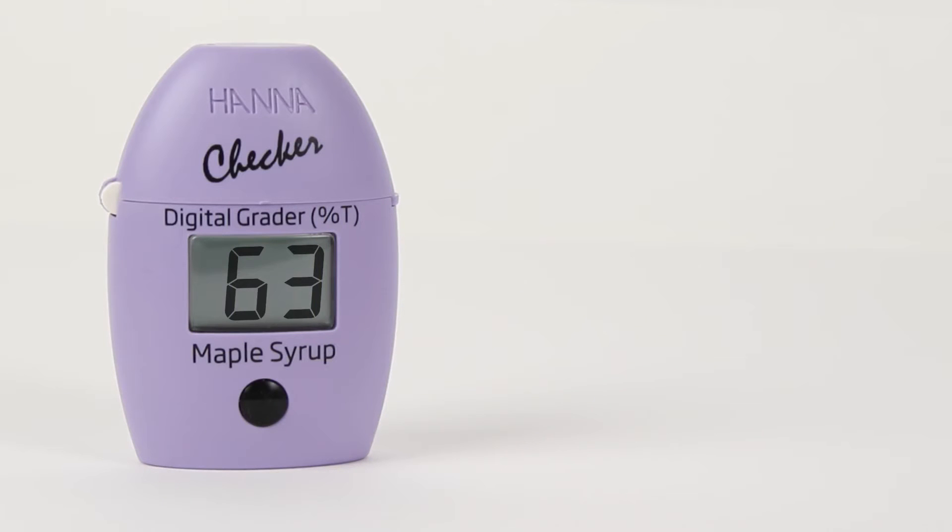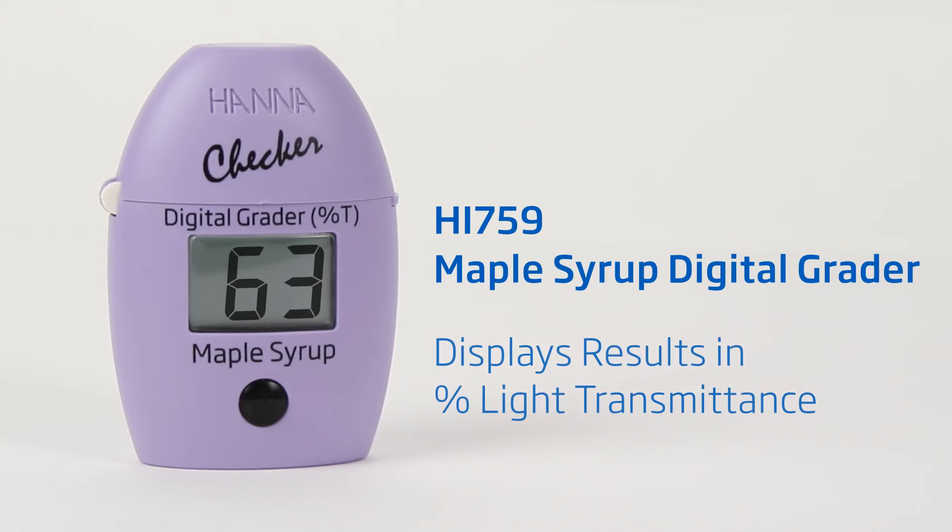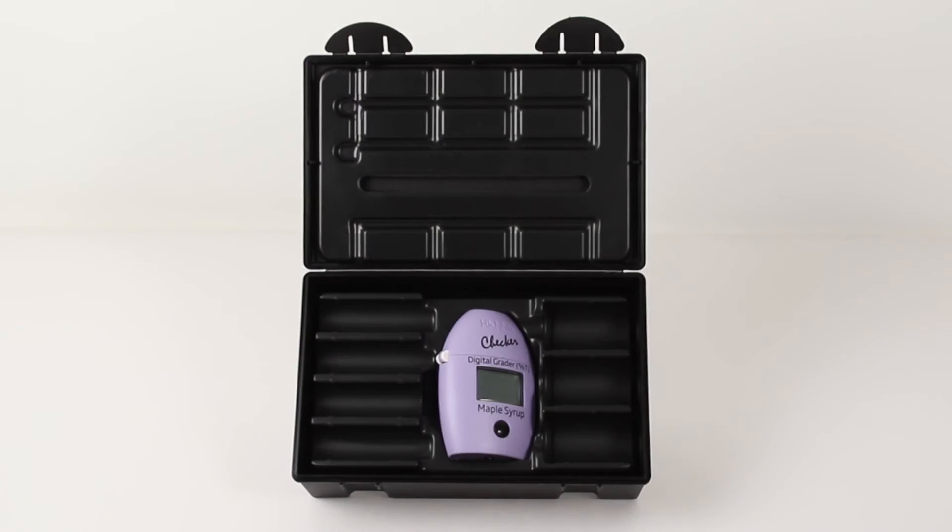In this video we'll show you how to take a measurement with our maple syrup digital grader. The digital grader is part of our checker line of products and displays results in percent light transmittance in accordance with the current color grading standards for maple syrup.